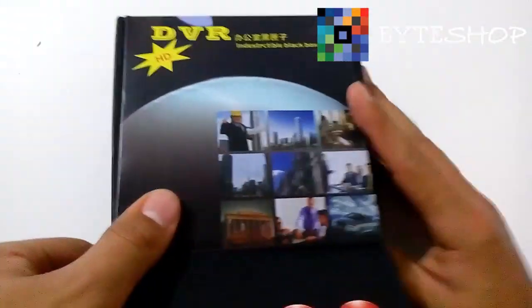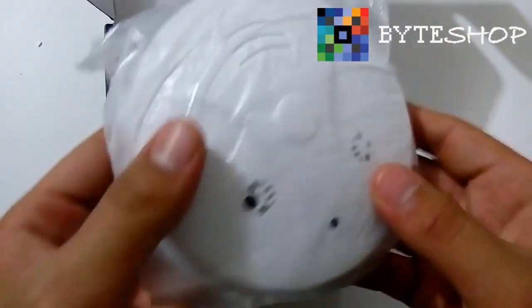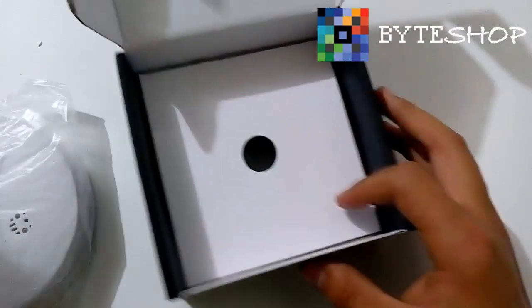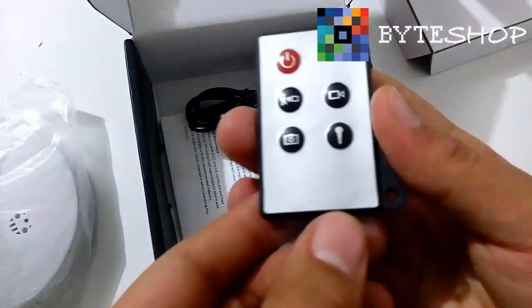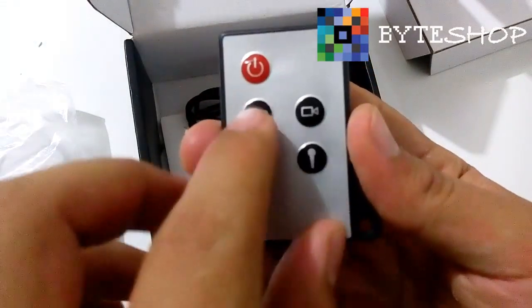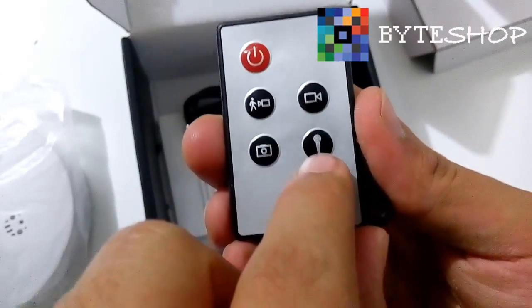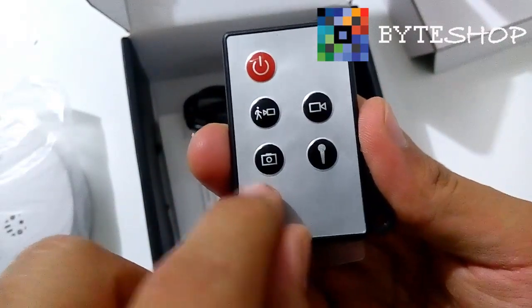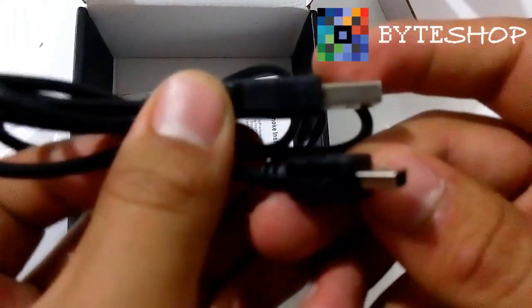Let's take out the product. Here we have the detector, which we are going to analyze. We include the remote control, where we can activate the mode of movement, normal video, audio, and take pictures. We also include the USB cable and manuals.